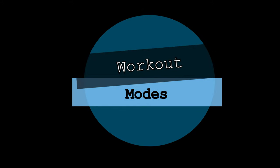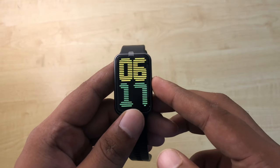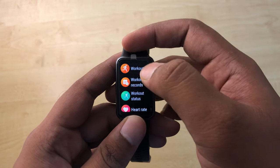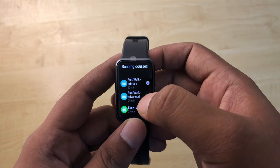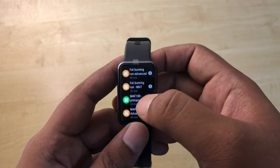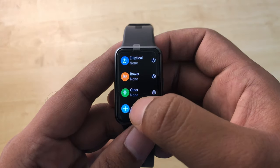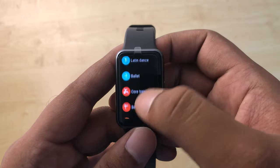Now let's get to the most important part — the workout modes. It provides precise, real-time workout metrics for 11 professional sport modes including running, swimming, and cycling, plus customizable workout modes you can select as per your needs.